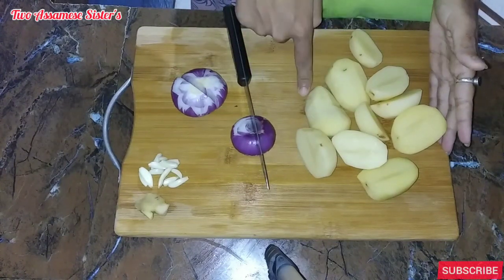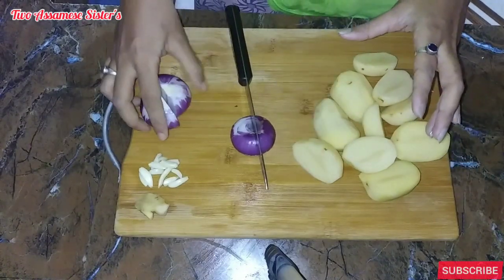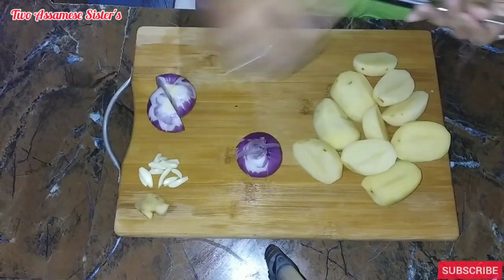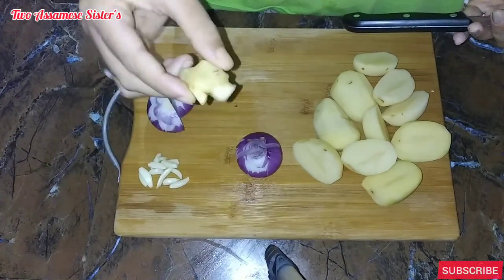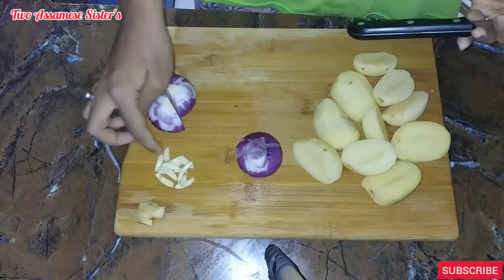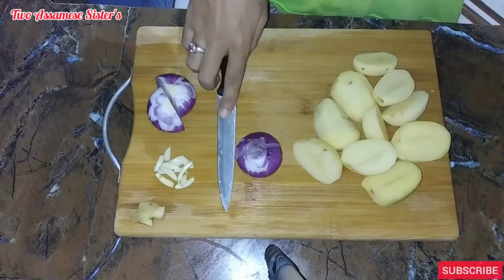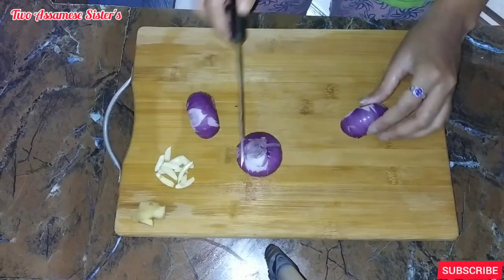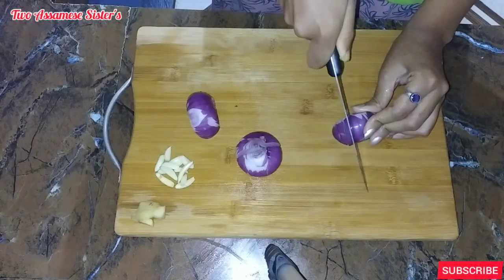So I will boil it in half a bit. I'm going to boil it in half a bit. We can use the cheese.